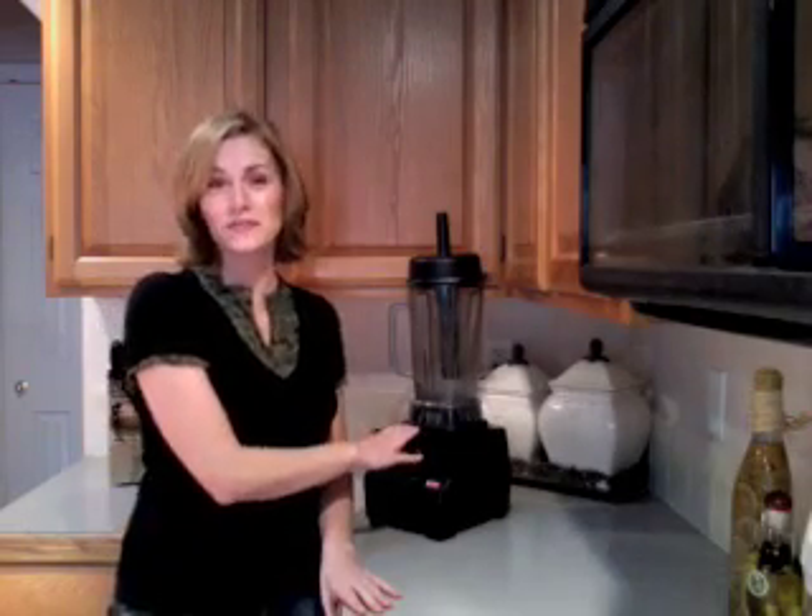Hi, I'm Kimberly, and I'm here to tell you about the Vitamix High Performance Blenders, the most amazing kitchen tool I've ever owned.